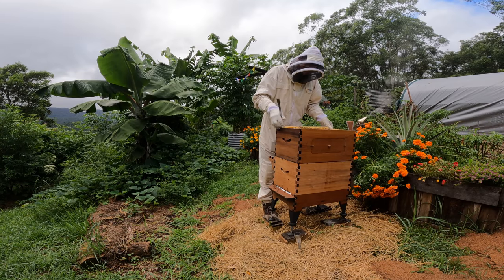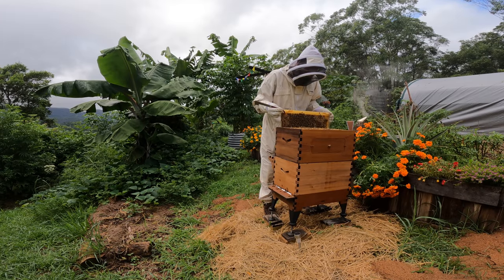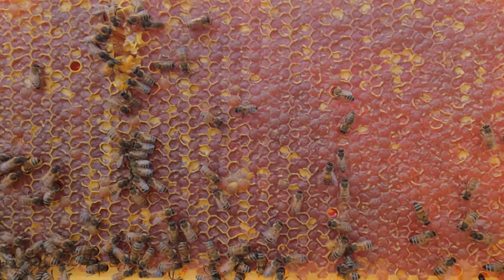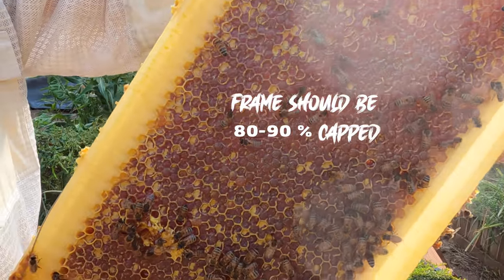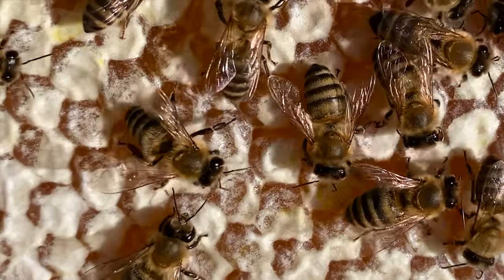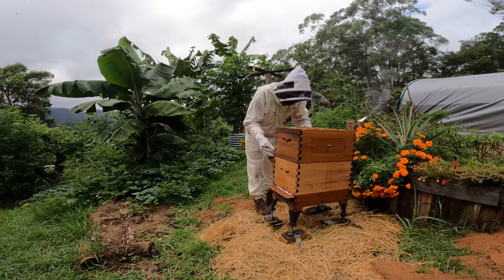Pull this one out, nice and slowly. Get it unstuck. This is nice and heavy - looks like it's pretty full of honey. You see how it's all capped on this side? Pretty much closed up and this side as well - pretty much all closed up and all capped. So that's ready to harvest. I'll just let that hang on the side here.